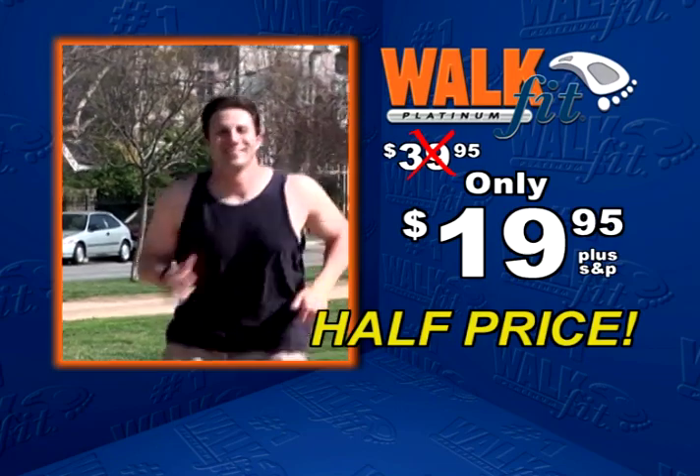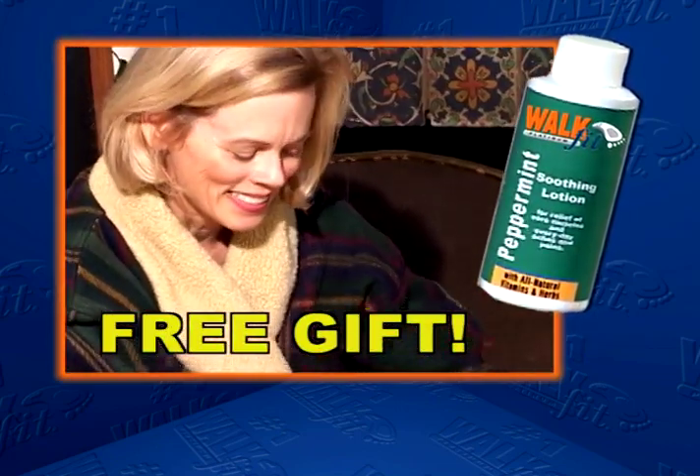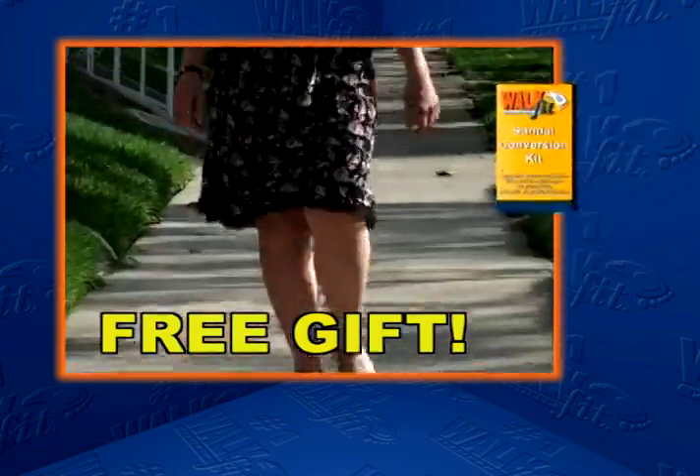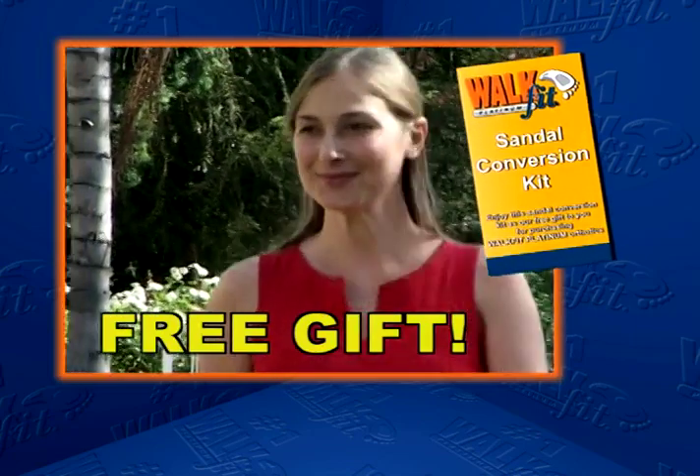But it gets even better. We'll also include this bottle of soothing peppermint lotion to invigorate your feet and your spirit, and our special sandal adapters so you'll never be without your WalkFits.